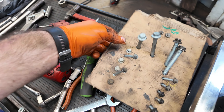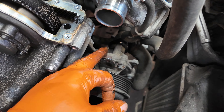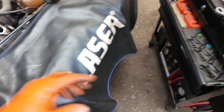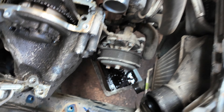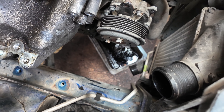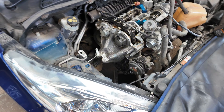To remove the timing cover, get yourselves a little cardboard box — put all the bolts in because they have different lengths, so you'll know they're going back in the same place. On the back here behind the water pump, just be careful because there's a black plastic housing — if you're not careful you will snap it. Grab a little pry bar, go in there, and as you prise it off you should catch all that water because we hate mess on the floor.